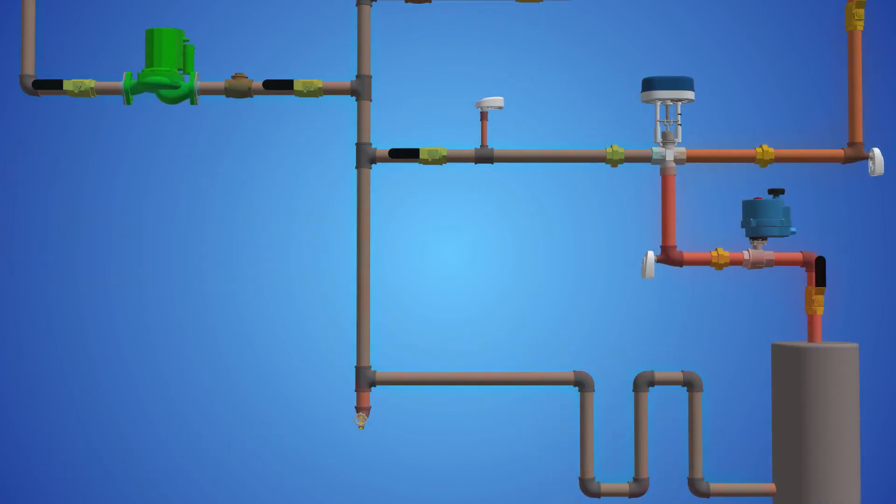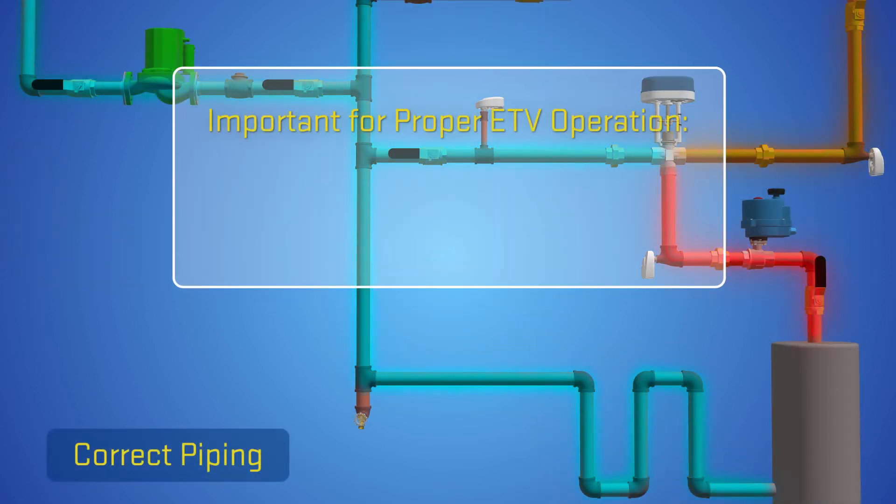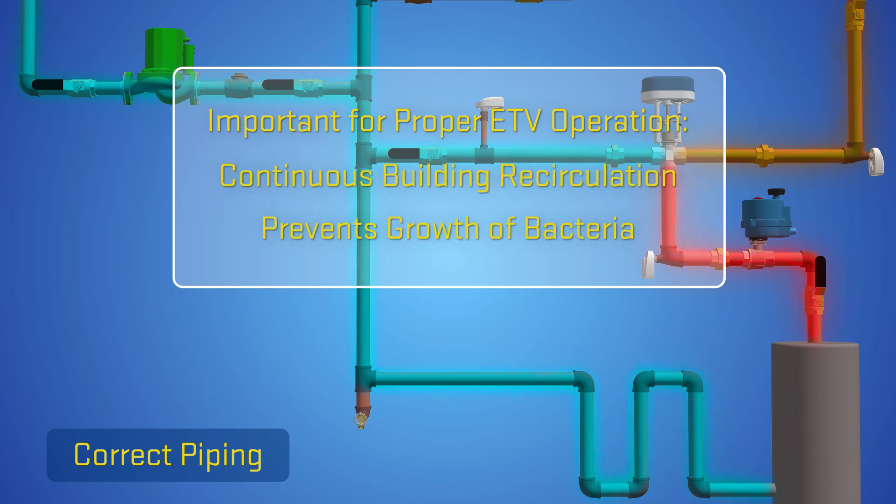It is also important for proper ETV operation that the building recirculation is continuous, as this prevents the potential growth of Legionella bacteria.